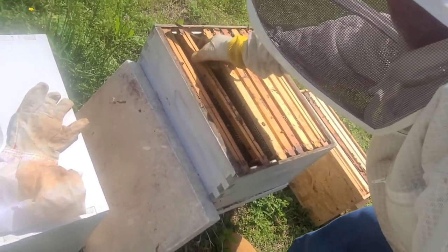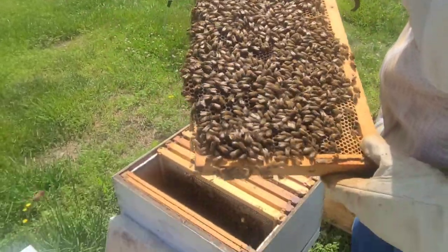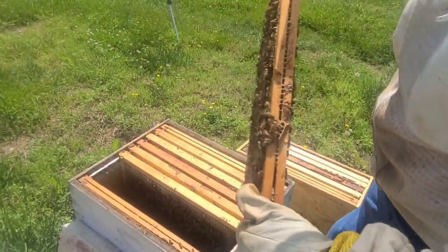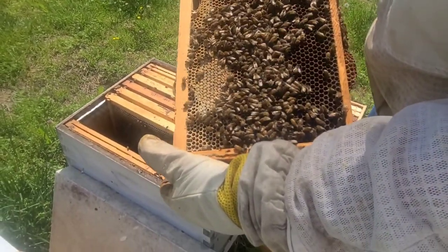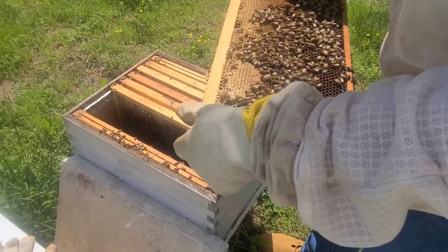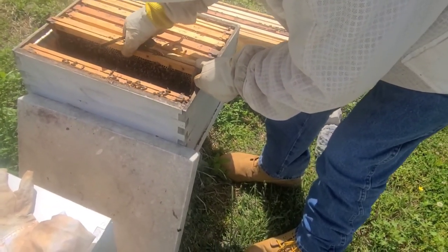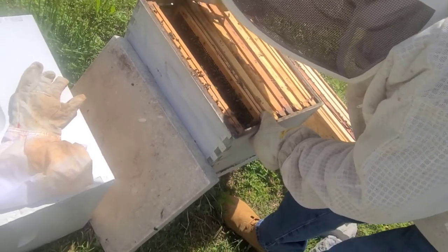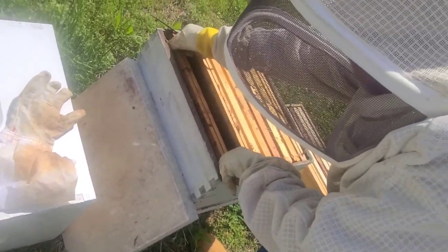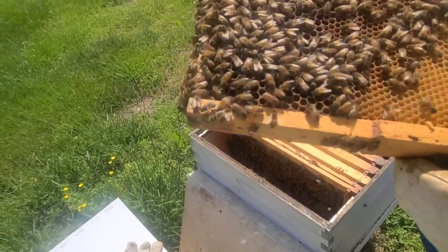I didn't see the queen and I don't see eggs, so I must have missed her. They're busy bees. There are three more queen cells — so they're getting ready to raise another queen. What do you think happened to the other one? I imagine she's still in here. Why would they get a new one? Because she's not laying to suit them. When they don't lay enough, they raise up a new queen. If the colony is strong, the old one will leave.